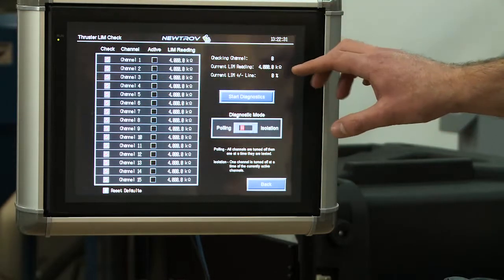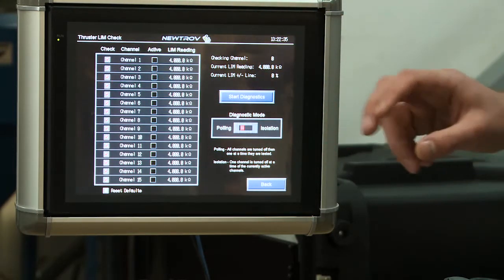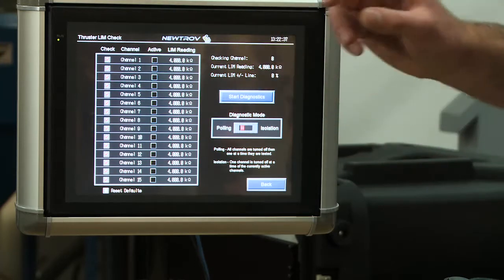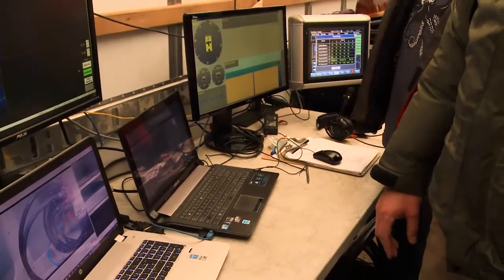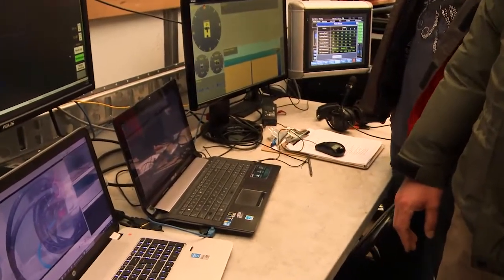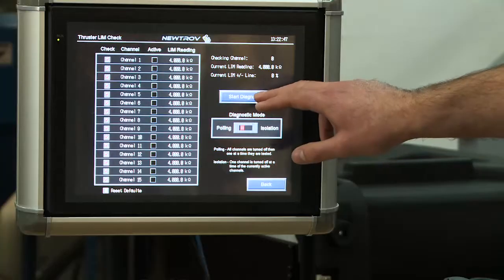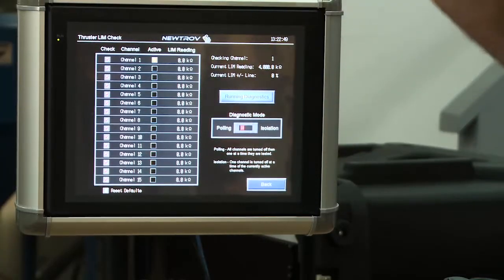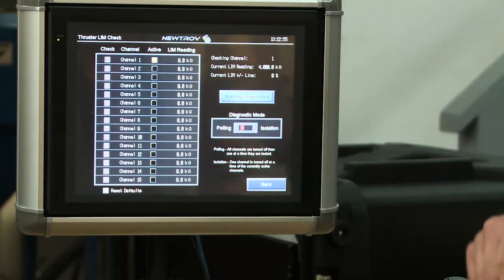What we're looking at here is the thruster limb check diagnostic page. This allows a user who's troubleshooting a potential electrical fault to run a diagnostic and determine exactly which thruster the fault is on. One at a time it turns on the thrusters, looks at the bus isolation value, and reports it in the table here.